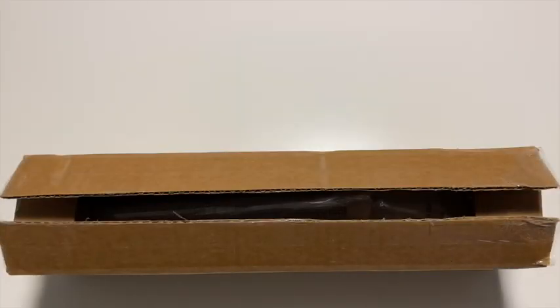Hi everyone, Sarah here. Hope you are all doing well today. I have an unboxing to share with you.